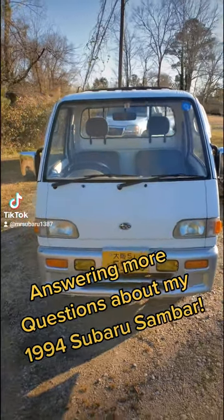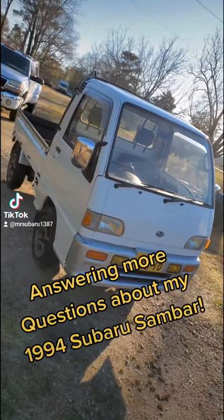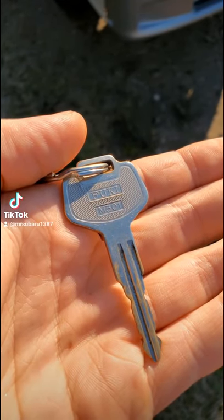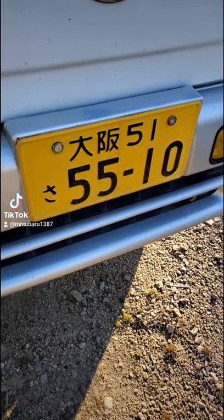Answering more of your questions about my 1994 Subaru Sambar K-Truck. It's got that Fukui license plate. Yes, this is a legit Japanese license plate, not a reproduction.